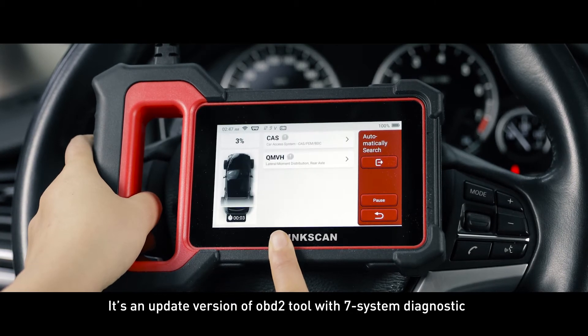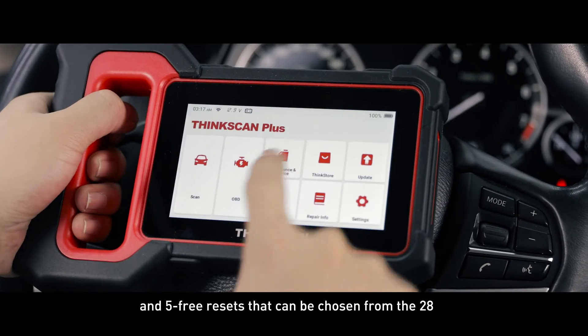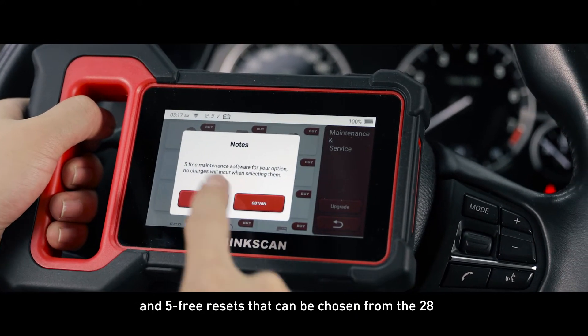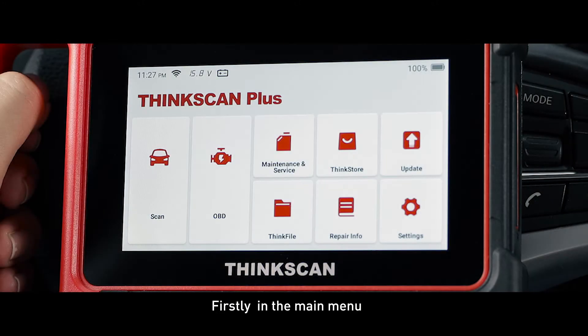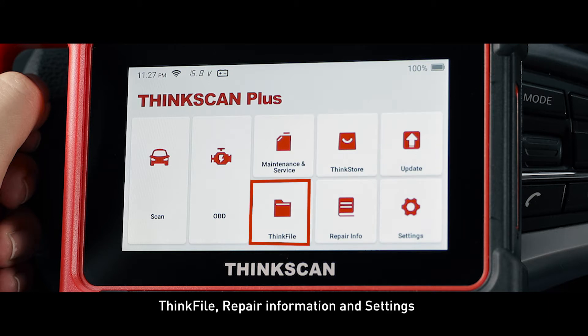It's an updated version of OBD2 with 7 system diagnostics and 5 free resets that can be chosen from 28. In the main menu, you will see functions including scan, OBD, maintenance and service, ThinkStore, update, ThinkFile, repair information, and settings.